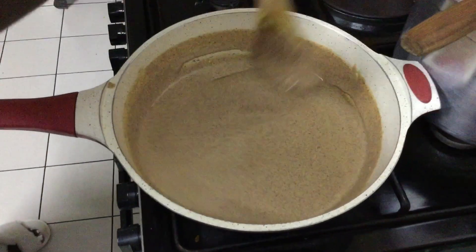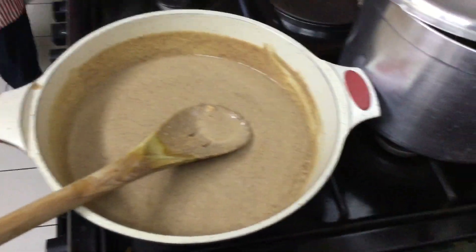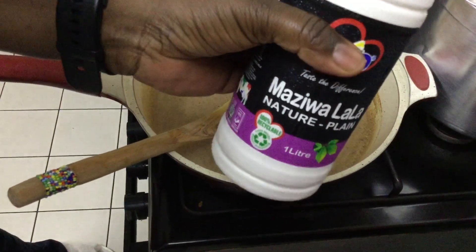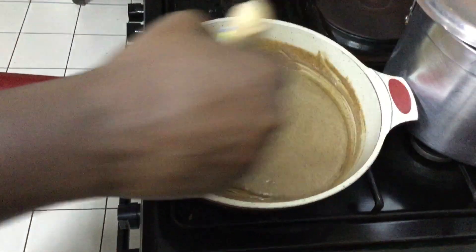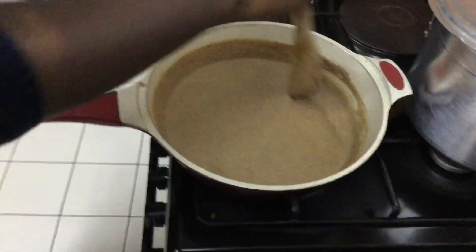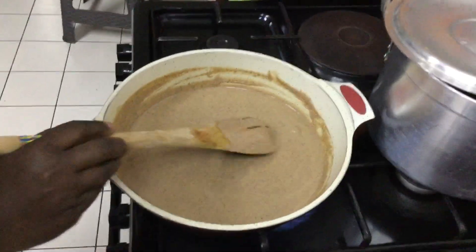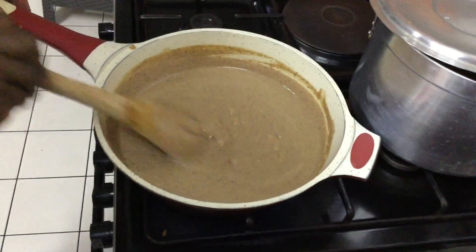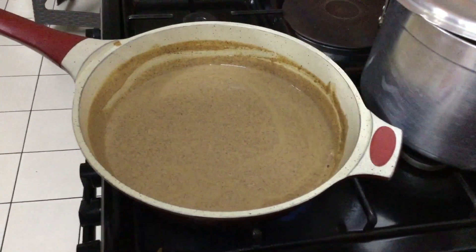My mala is ready — let me reduce the fire. This is the mala that I'm adding in. We'll keep stirring to avoid it getting lumpy. Apart from the peanut bits that remained from grinding, we should not form any more lumps inside. Let us keep at it. I already put salt in the peanuts as we were frying them.